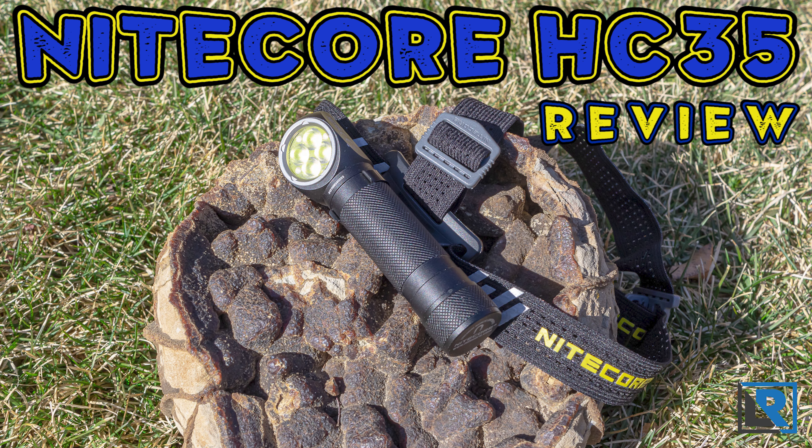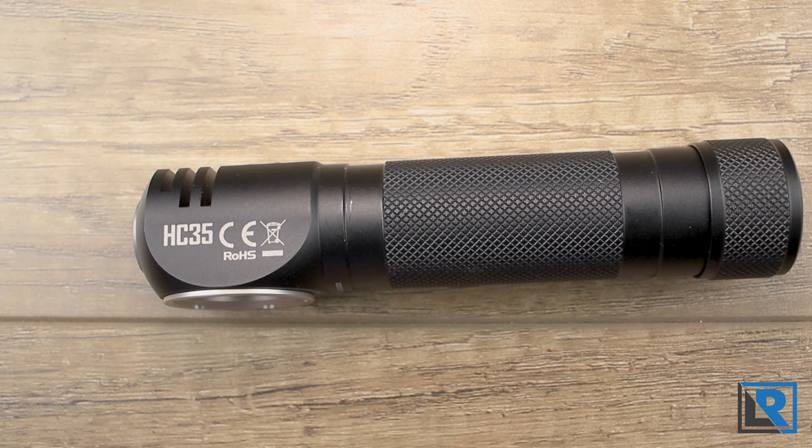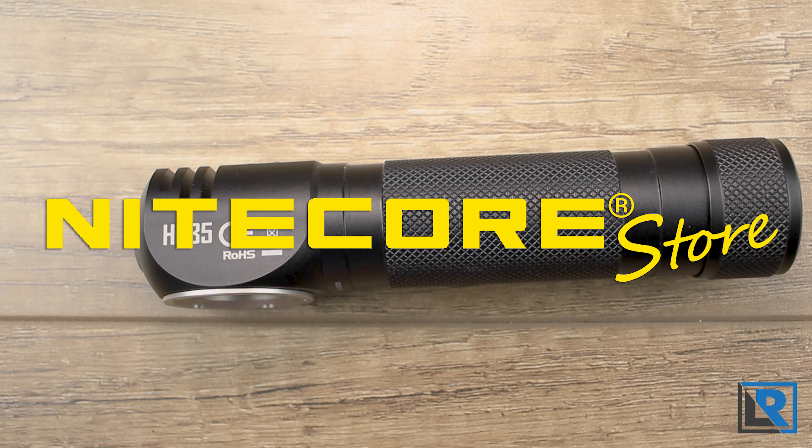NICOR has a new large format headlamp on the market with four LEDs and a diffused lens. It runs a 21700 battery and has onboard micro USB for recharging. While designed as a headlamp, I'm going to come at this one from the angle of it being a work light too. Thanks to NICOR Store for sending this to me to look at and review, and I'll have a link to them in the description below.